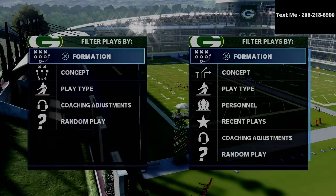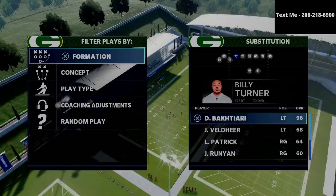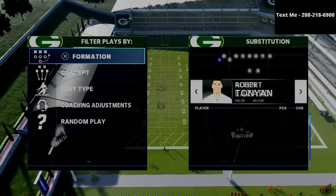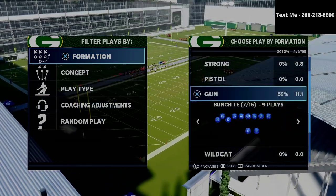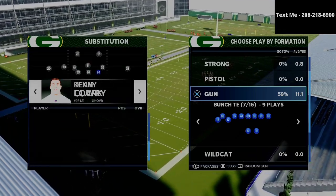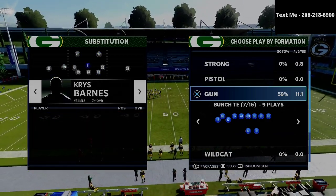In this video, I'm going to be breaking down one of my favorite passing concepts from the bunch tight end in Madden 21. What's up guys, my name is Cody and I want to thank you for taking the time to watch this video. If this is your first time visiting my channel, my channel is all about helping people become the best Madden player they can possibly become. Click the subscribe button at the bottom right-hand corner of your screen — it's completely free and keeps you up to date with the latest tips and strategies.